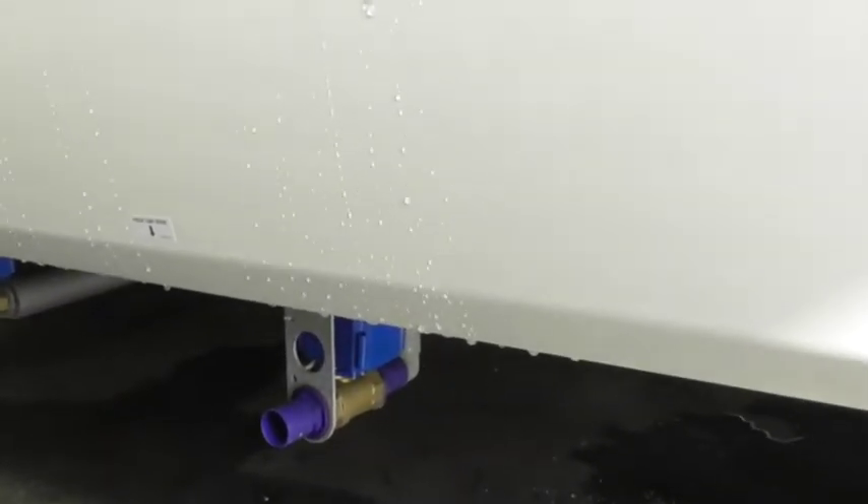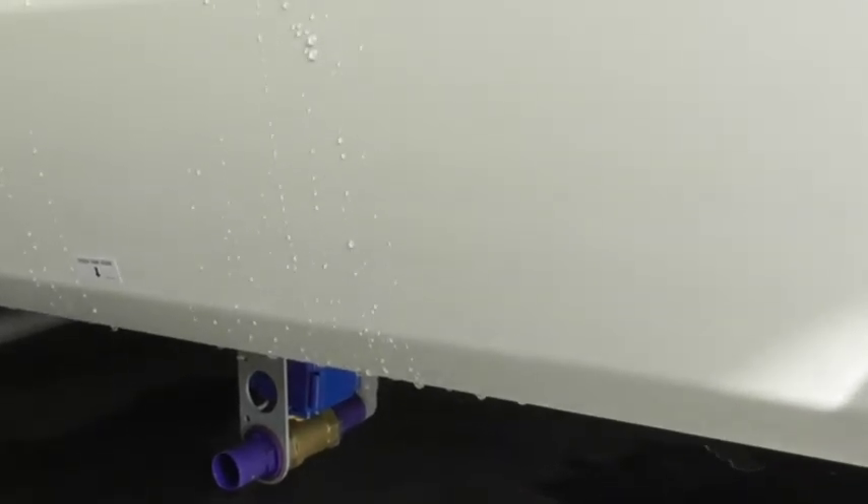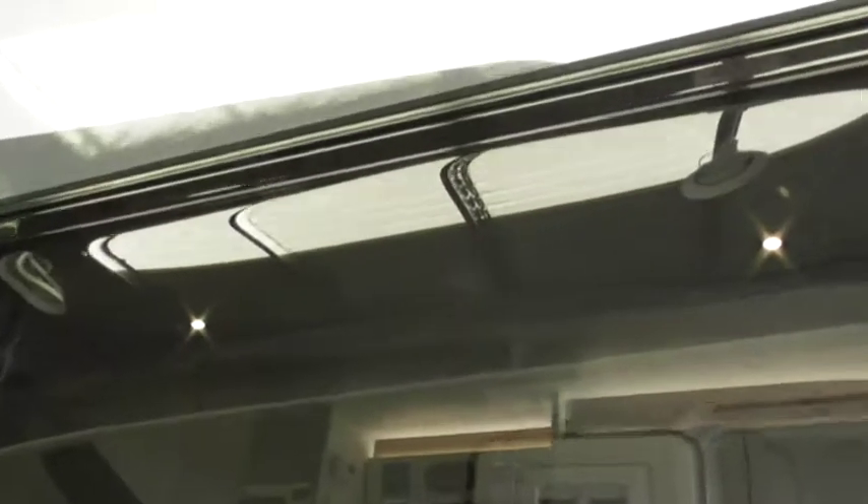So that's your drain down. This is an electronic valve, so the actual switch to drain that down is actually up on the control panel up there. I'll show you where we're inside.